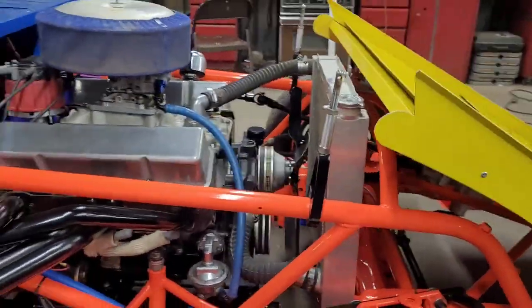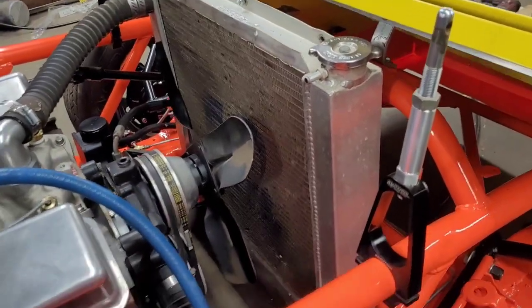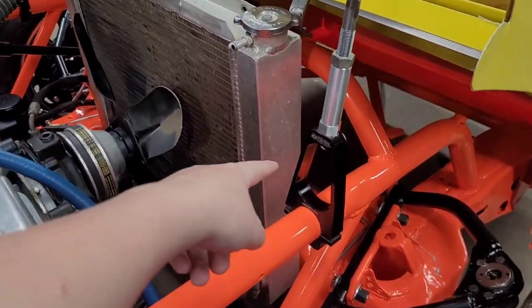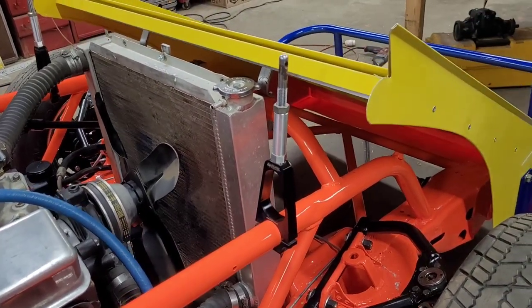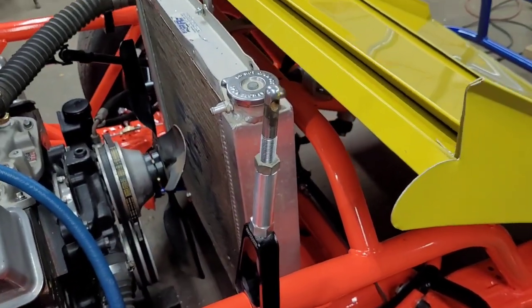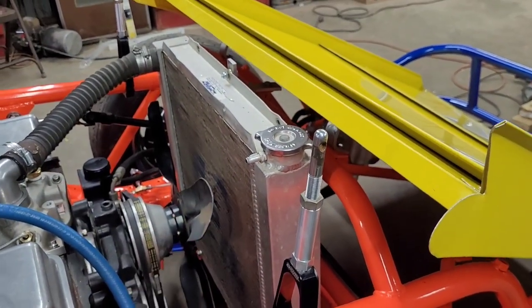Hey guys, today is February 27th, Tuesday. We are working on the hood like I was talking about last video — we didn't do that. So we have the hood mounts on. We have all four of our Weirs machine hood mounts on. We aren't sponsored by them but they've held up a lot — really like them. These were on my old car when my dad started racing. They've held up for a long time, still look new. This is the extender that we needed to buy, so we have all of them on there — about two and three-quarter inches.